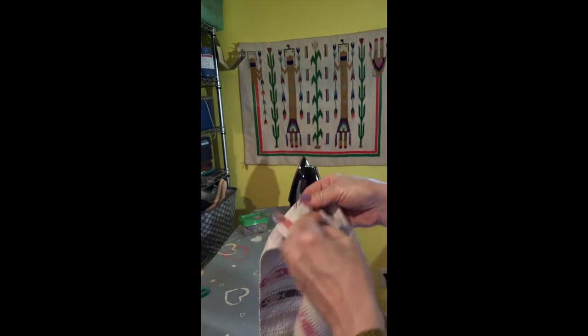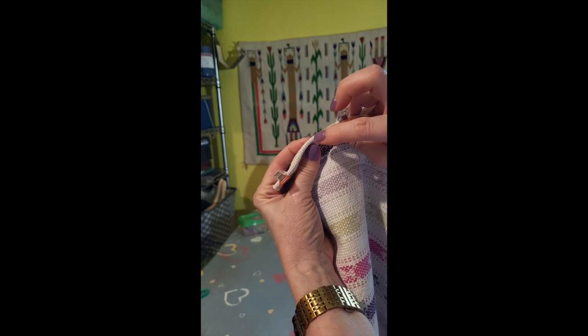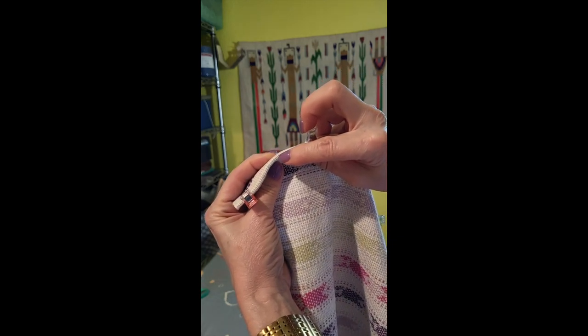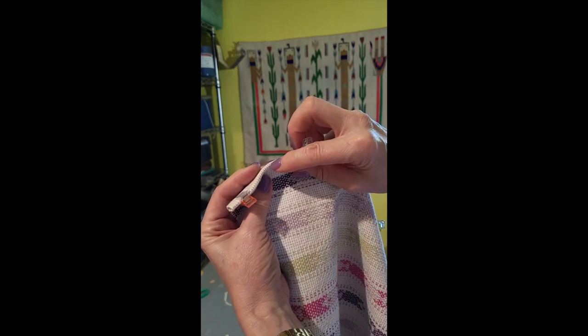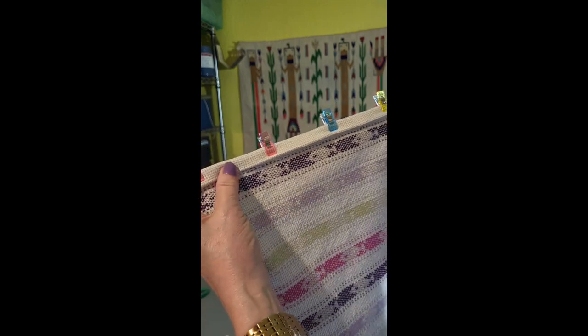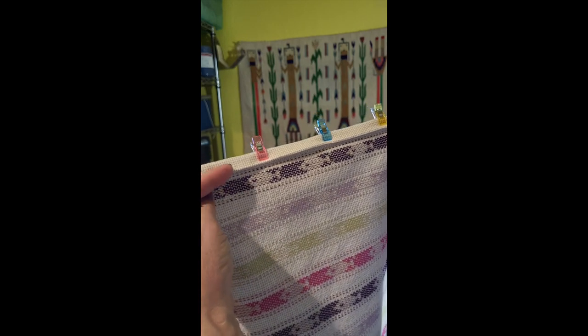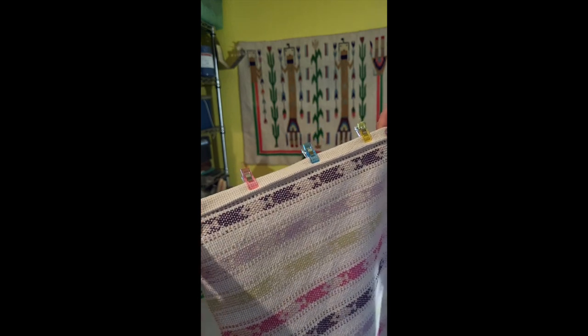I did it on the other side already. Here is where my little thread was — I've already taken it out. You can't even see it now; it's closed itself up. But it gives me a nice even hem all the way across that I don't have to measure. I don't have to eyeball which thread I'm folding on — I just fold it over to it, fold it over again on it, and Bob's your uncle.